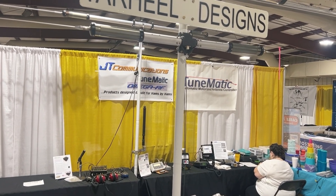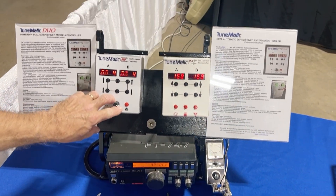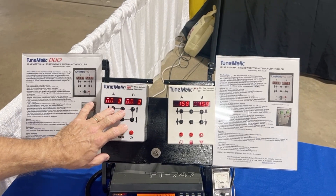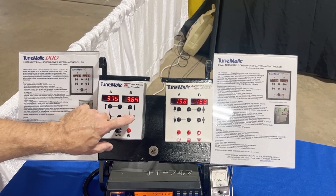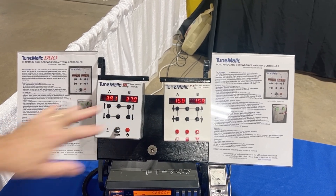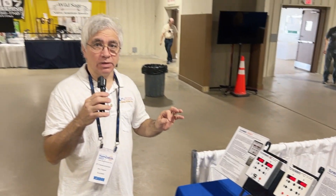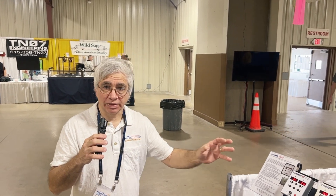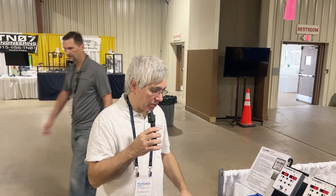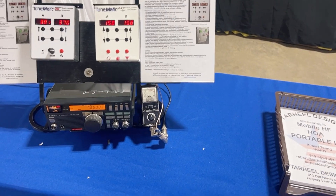What controller would go with that particular item? We have two different products. We have a TuneMatic Duo, which is strictly a memory controller. You have independent control of each left and right, so you can control each antenna separately, or you can control them together. The reason they're separate controls is because in different installations, the tuning is not going to be identical in the two antennas — there's going to be some variation because of the characteristics at the installation site. This gives you the ability to tune it based on your location and positioning of the antenna.